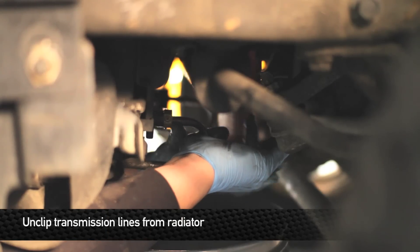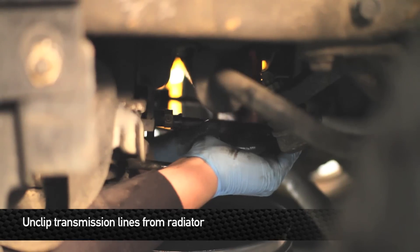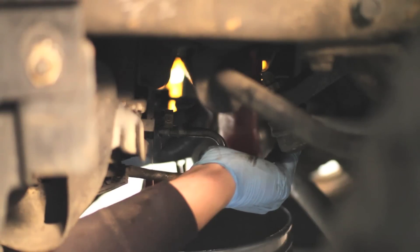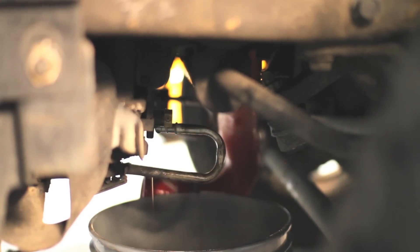Next, remove the two 10mm bolts that hold the upper intercooler mounts to the radiator support.